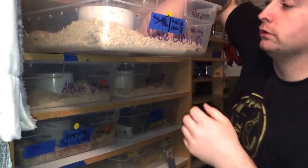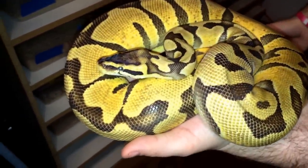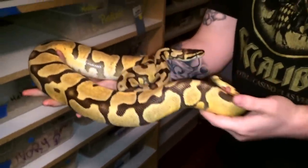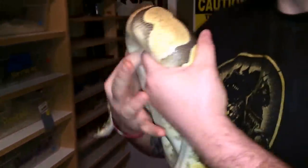This is one of my coolest girls I've ever produced, and I just love the way she looks. This is a giant Pastel Enchi, and she's just gorgeous — a really, really nice snake. I produced this about two and a half years ago, and you can see it grows like a weed. I take care of my snakes really, really well.